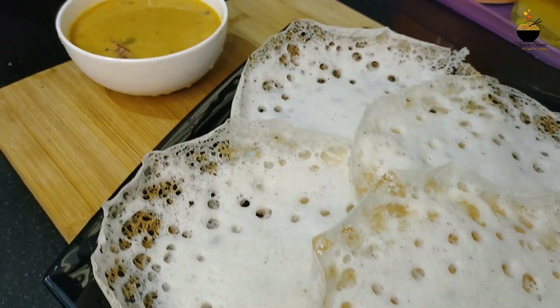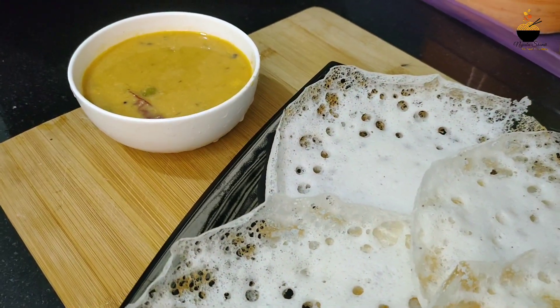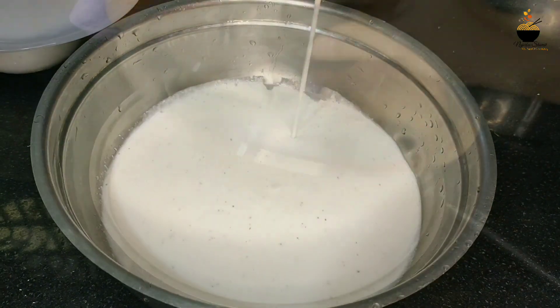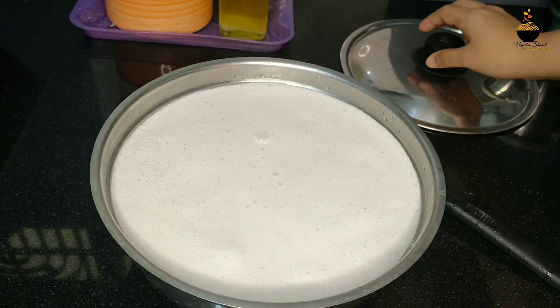Hello everyone, welcome to the next video. I am going to show you a soft title and a perfect title. I am going to show you a recipe in the 3rd vlog.